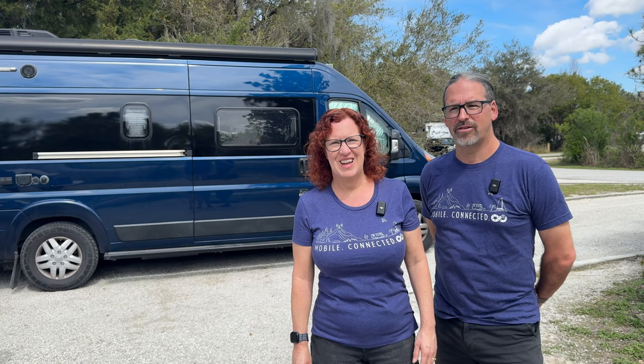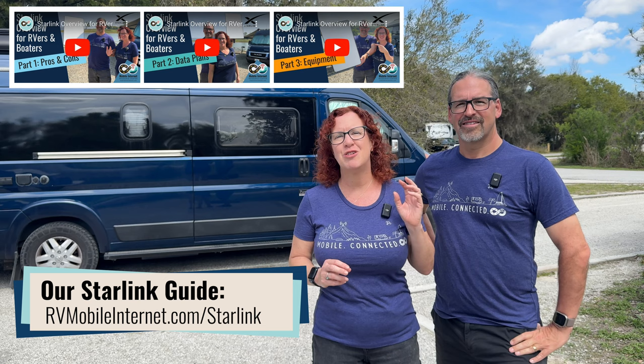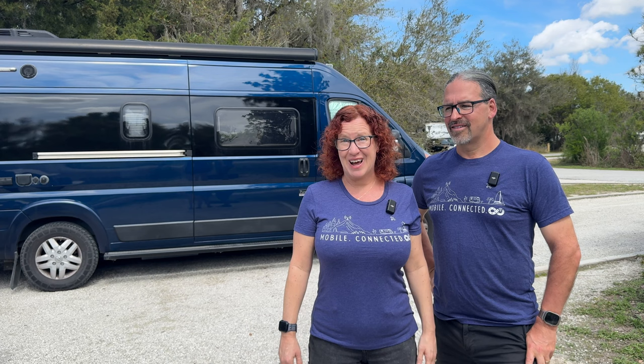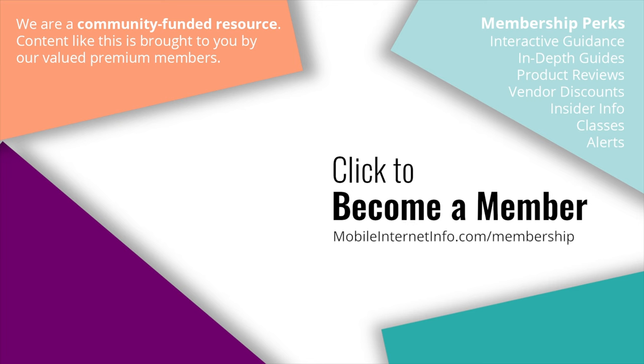That gives you an overview of the equipment. Remember, this is part three of a series — if you want to know more about Starlink in general or the data plans, go catch part one or part two, or refer to our entire Starlink guide, which is kept constantly up to date. Until next time, may the bandwidth be with you. These videos are brought to you by our premium members, our mobile internet aficionados. If you liked this video, please give it a thumbs up, leave a comment, subscribe to our channel, or consider becoming a member yourself.